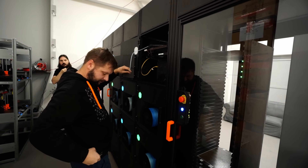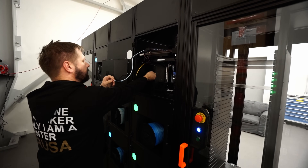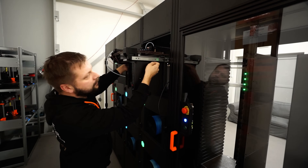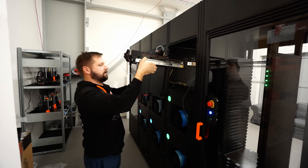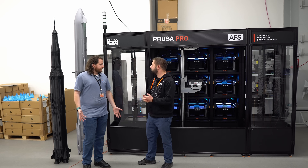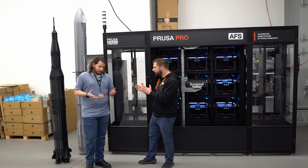There is a hot-swappable mechanism to change the printers — you just take one out and put it back. The system recognizes that the printer was changed and production starts immediately, so maintenance can be done at a service desk nearby. No downtime — or minimum downtime. Then you have all the good features of Prusa Connect with additional farm-tweaked features.